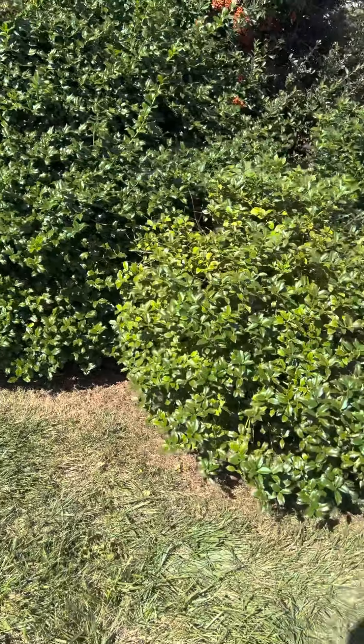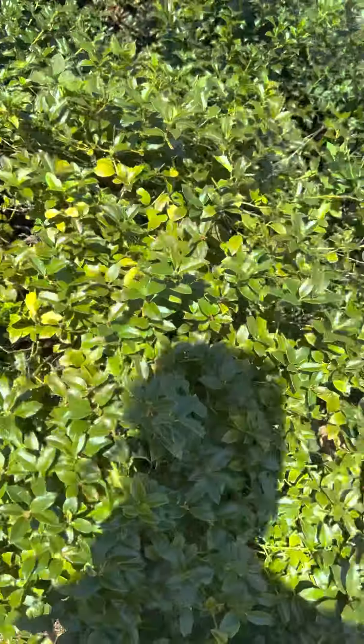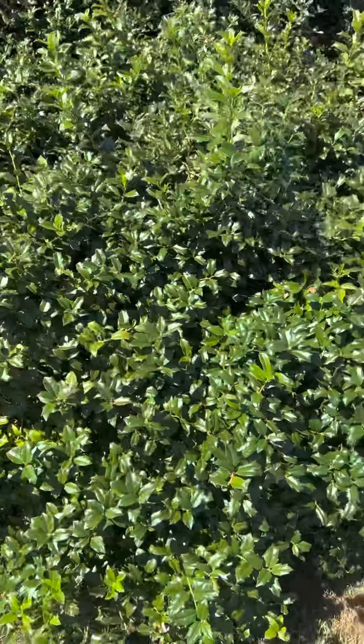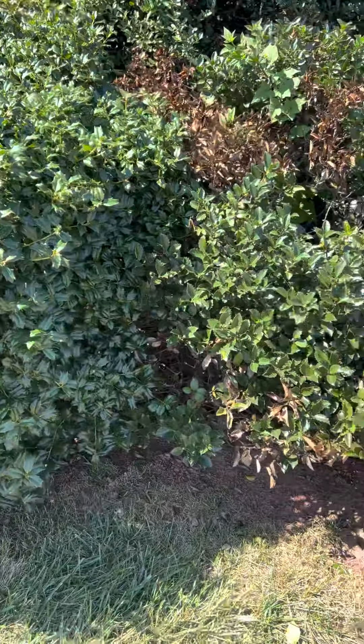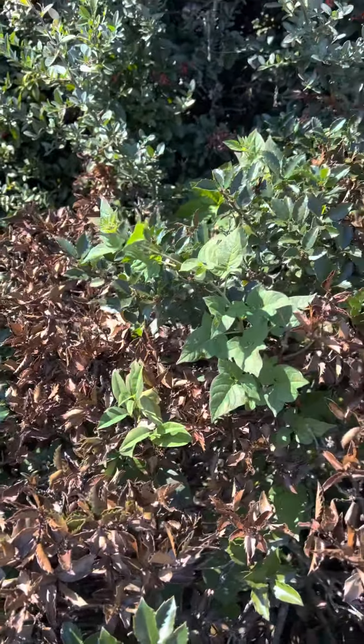I noticed over here, I don't know if it's chlorotic, but it's very yellow on this side. And then as we move, you can see this one — it's got a lot of dieback. I don't see scale.